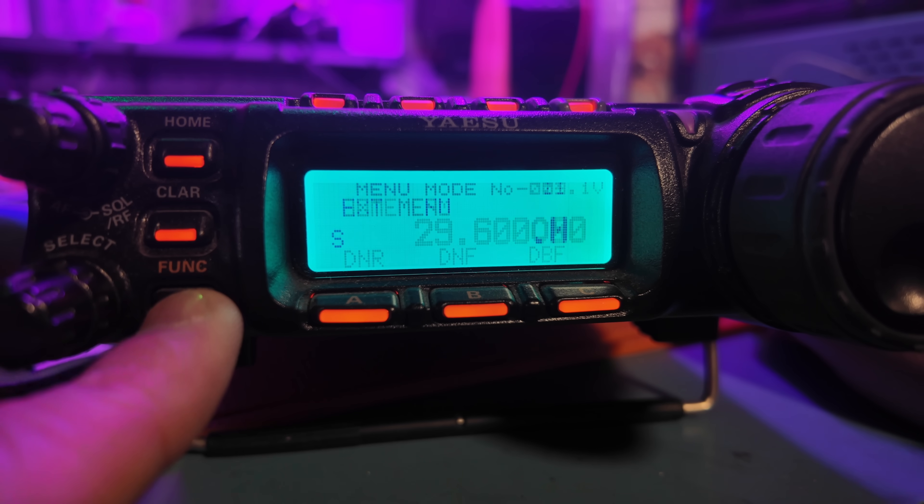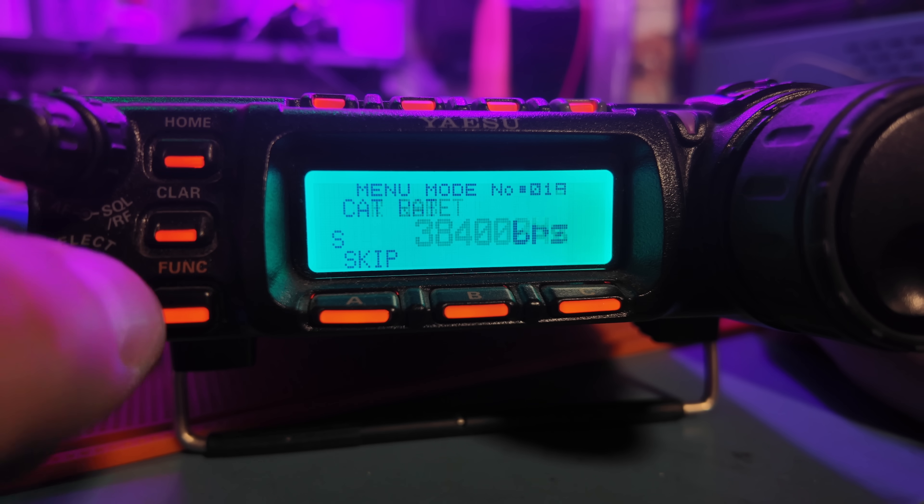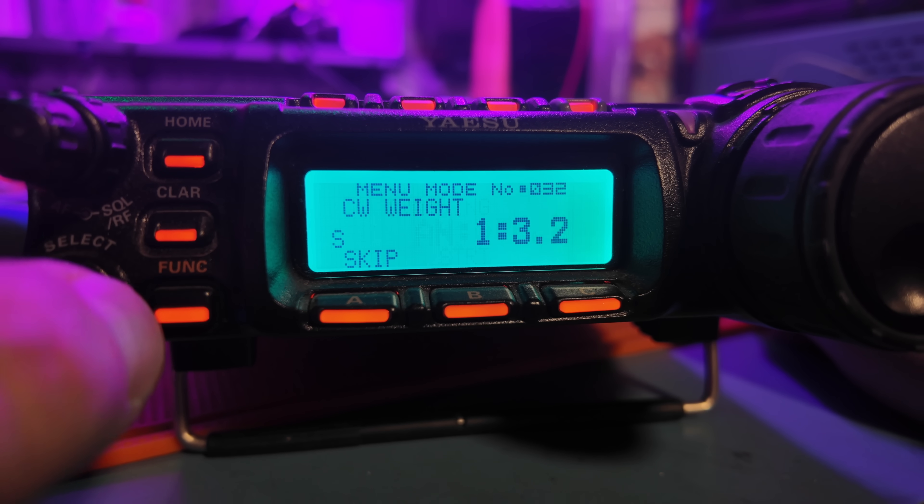A radio like the 857 has a very specific menu system to cram in all this capability, and some of these buttons can be a little confusing. For someone who may just want to do VHF/UHF repeater work, this isn't the most convenient radio to use — in fact, I would say it's a little confusing to do so.